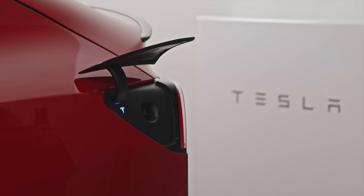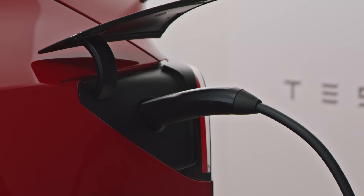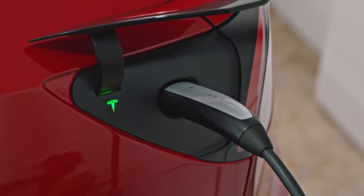Firmly plug the connector into the charge port, and the T will first turn blue to show that the car is preparing or waiting to charge, and then to a green pulse to indicate that it's charging. The green light pulses slower as charging approaches completion, and turns to solid green when charging is done.